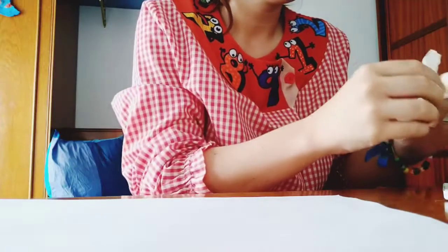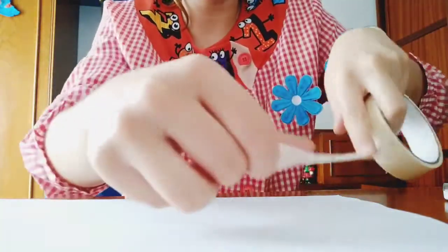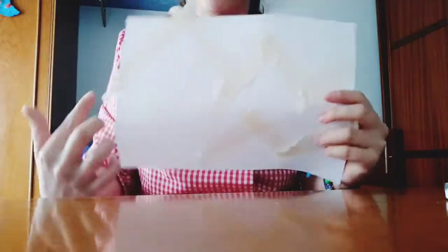Since we are going to do an ocean art thing, we have to put the silo tape doing waves. Look, I'm going to show you — it doesn't have to be very beautiful. You see, up, down.